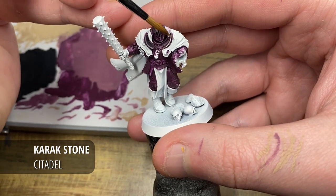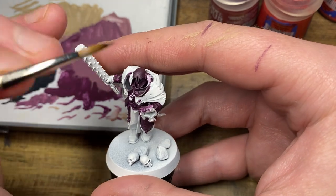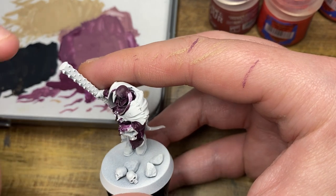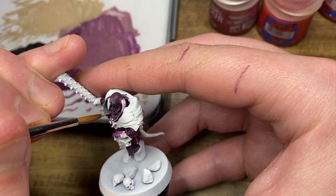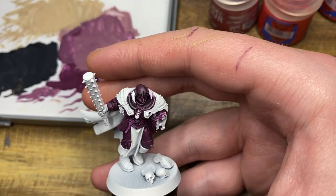Just as a final touch, I'm going to do some edge highlighting with Karak Stone and a little bit more of the stippling highlights as well, mostly just centred right over the Barrack Gnar Burgundy and Karak Stone previous highlight.